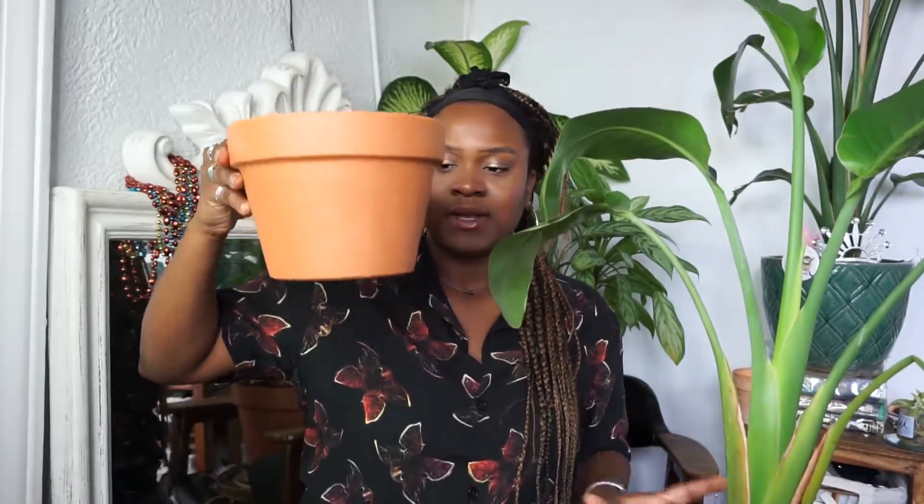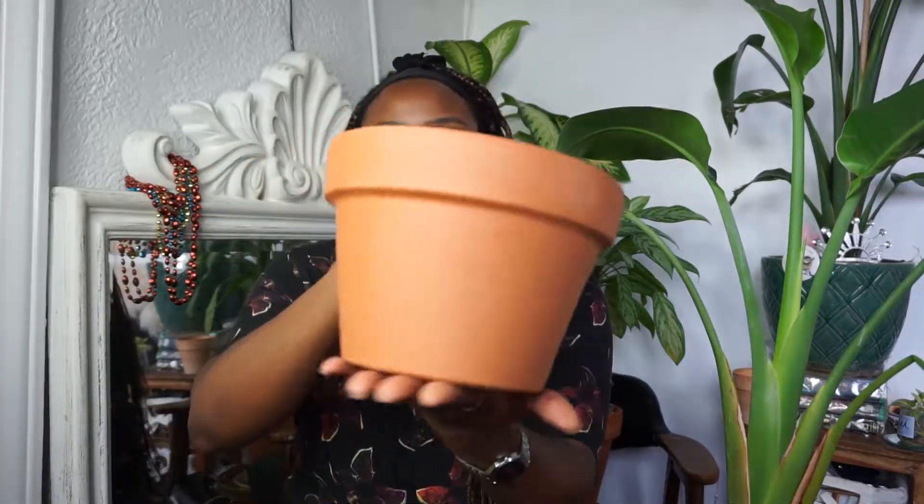The reason your terracotta pot goes from a nice brown, lovely burnt orange color to a more white, frosted, weathered look is because of the minerals from your tap water being absorbed into it. If you don't like this look, use filtered water or rainwater — with filtered water there's no chance of patina, and with rainwater the chances are very, very low and it takes much longer.